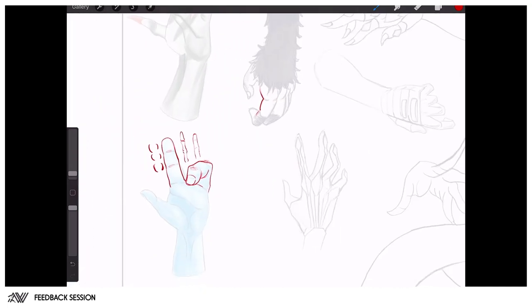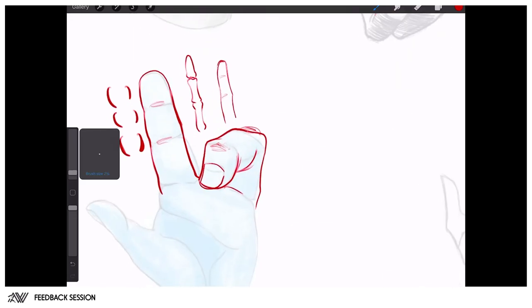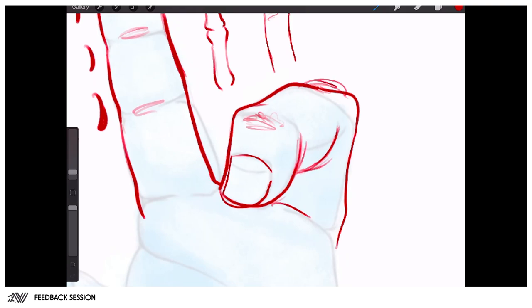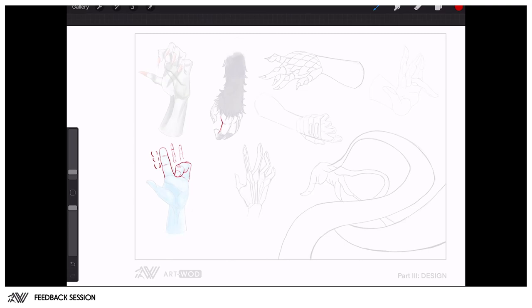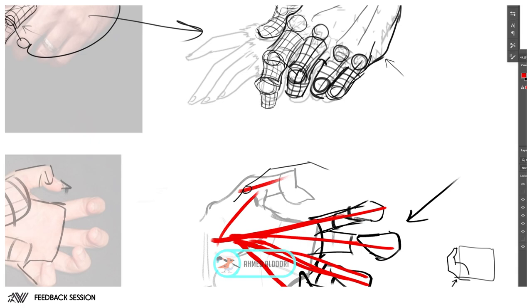Apply that to the rest of your designs as well — just look for an excuse to overstate the obvious. Ask: where's the bony part of my finger, where's the meaty part? Exaggerate that, and play with those simple shapes to really drive home the statement of what you're trying to sell.